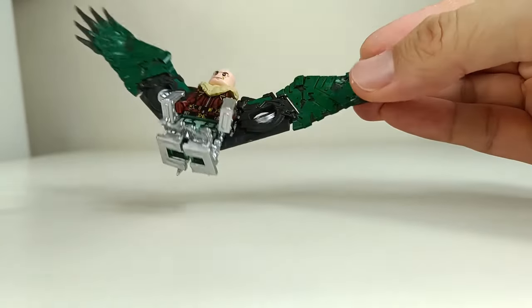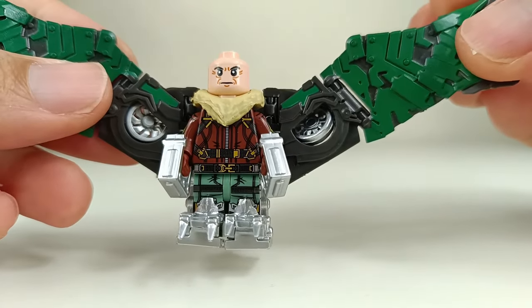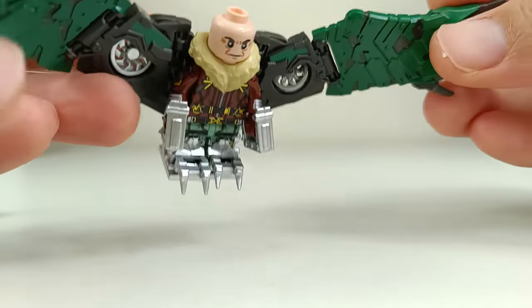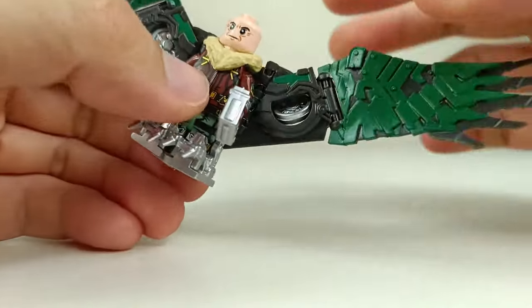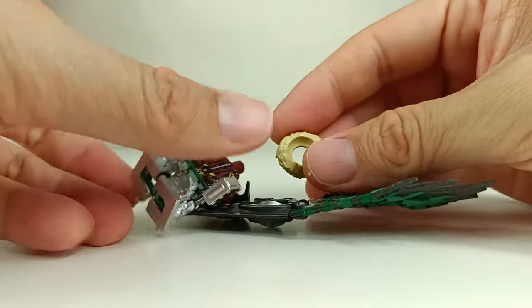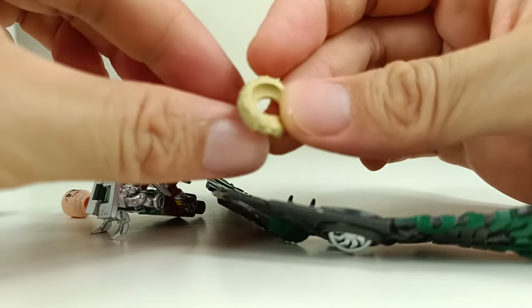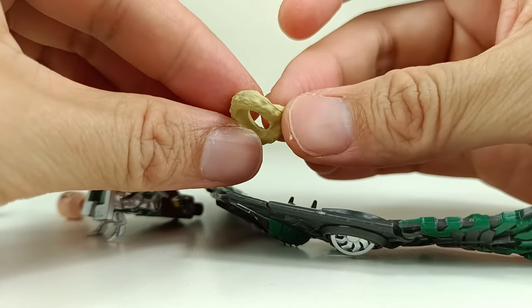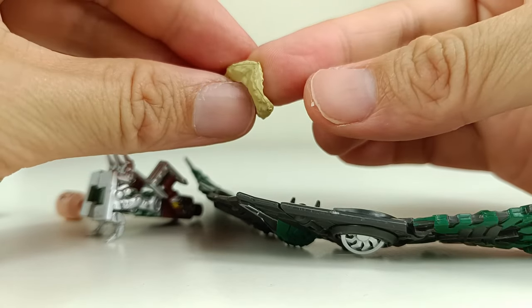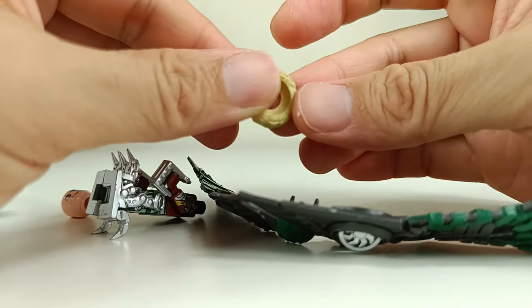The face printing is okay — it does look a bit like Michael Keaton. There's no double-sided face print, so you just remove this. The neck piece is okay. I find the details a little bit soft but still very good.